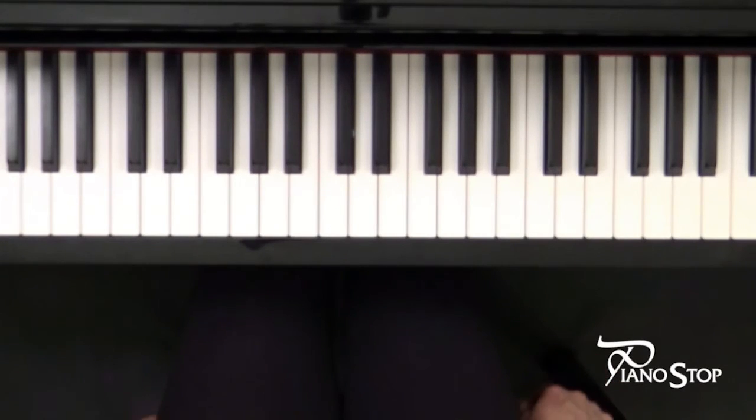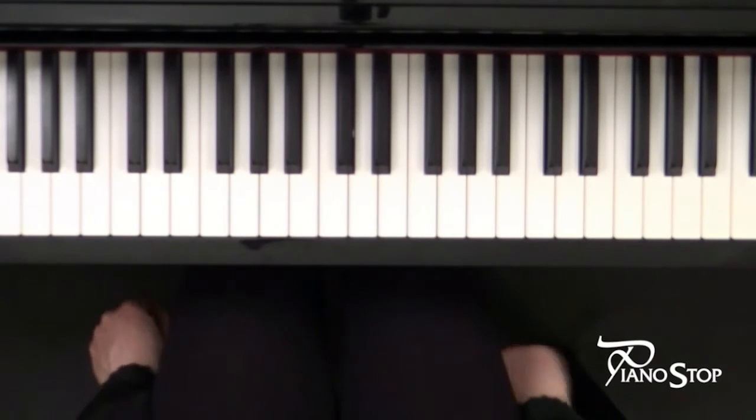In this video I'll play a famous song called Alouette. It's a very well-known tune — you might recognize it immediately.